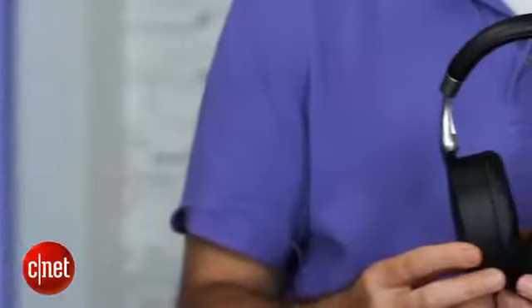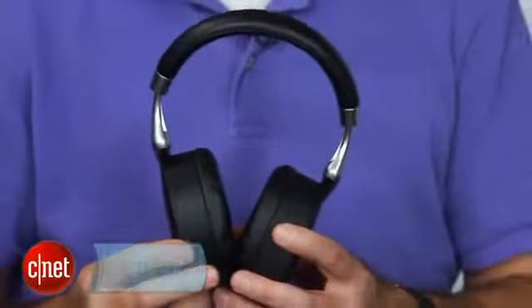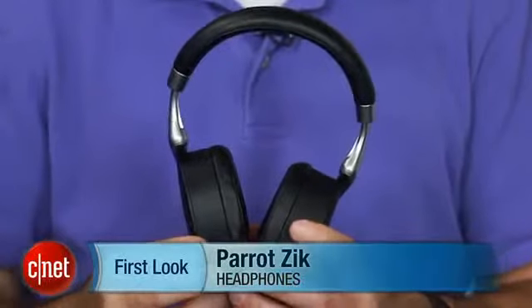But all in all, a very interesting headphone, very nicely designed, and it performs very well for a Bluetooth headphone. I'm David Carnoy, and those are the Parrot Zik Bluetooth headphones with noise cancellation. Thanks for watching.